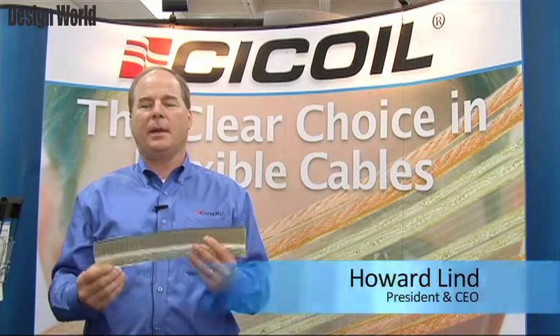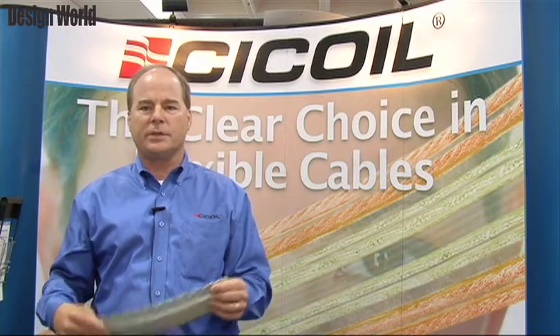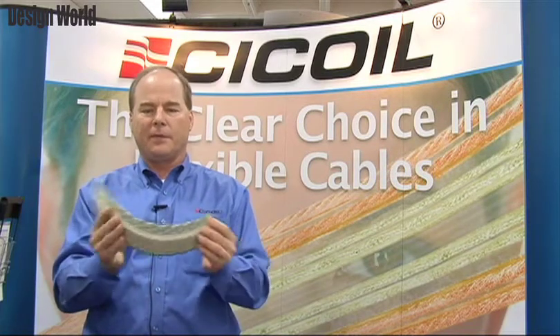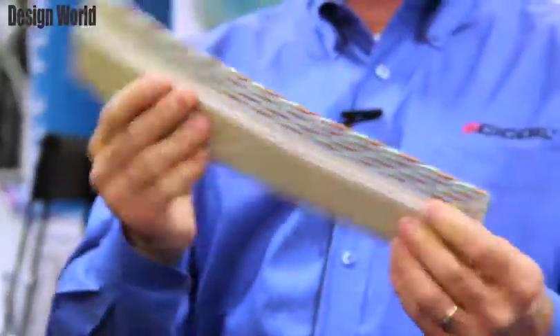Hello, my name is Howard Lynn from Seacoil Corporation and I'm here to talk about Seacoil's clean room and vacuum cables for semiconductor and motion applications. Seacoil manufactures extremely flexible flat cables in a wide variety of configurations used on many different HyFlex and motion applications.